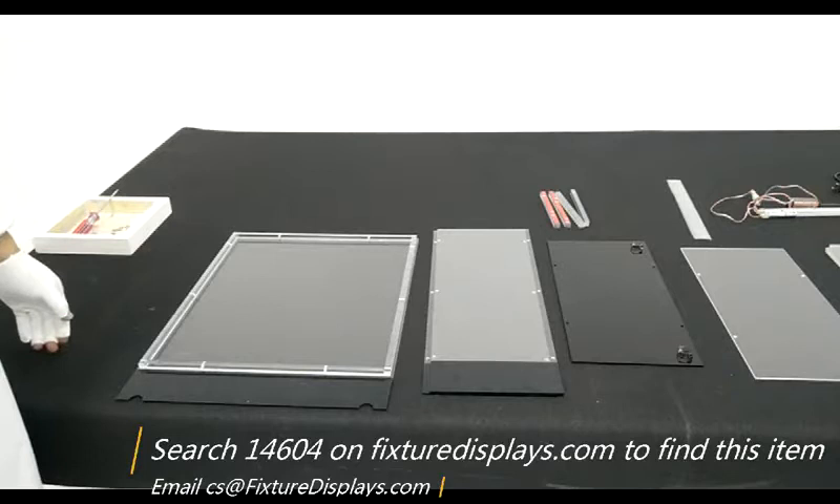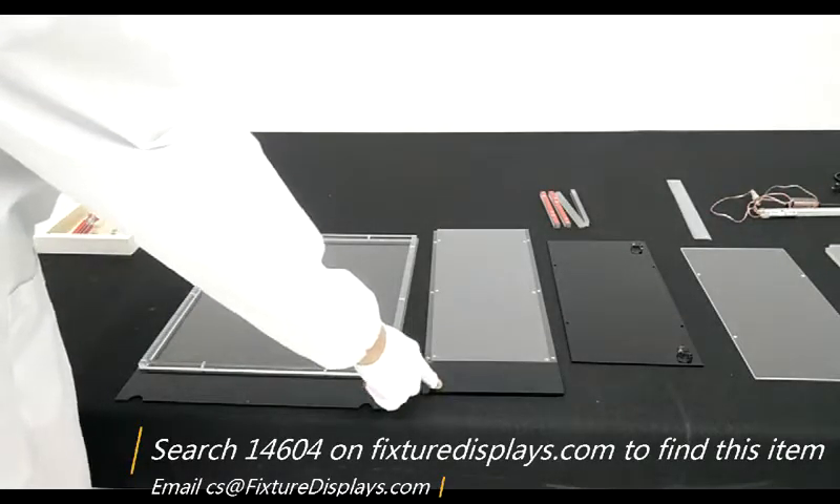If you have any questions, email us at cs@FixtureDisplays.com.